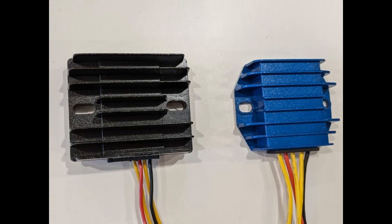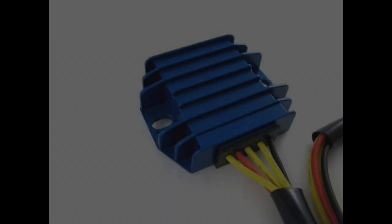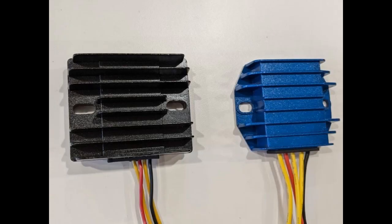To sum up the advantages of the MOSFET unit over a traditional diode regulator: it has a generous 20-amp rating, cool running reliability, heavier wire connections that are extra long in two sleeves so that you can route the wires and connect them exactly as you wish, and it's smaller in size, making fitting possible in tight locations.